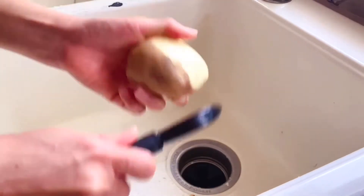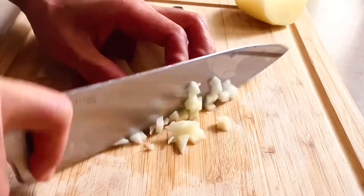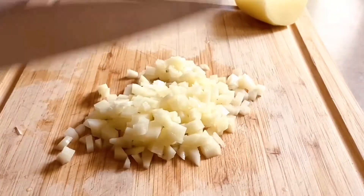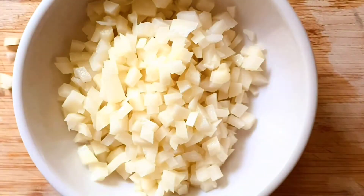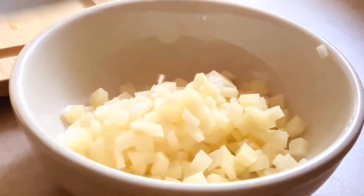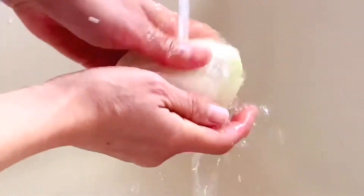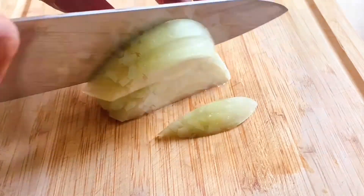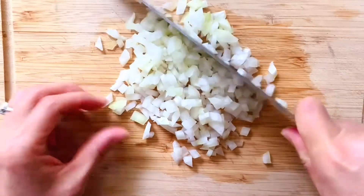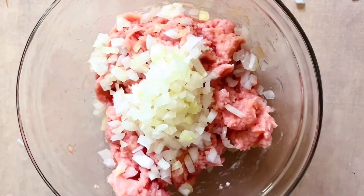Peel half a potato, wash, slice, chop, and dice into tiny cubes. Then peel and wash one fourth of an onion and dice into the same size cubes as the potatoes. Add the onions into the meat bowl, then add the potatoes.